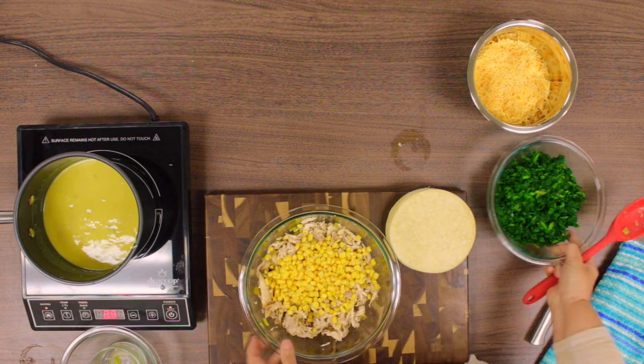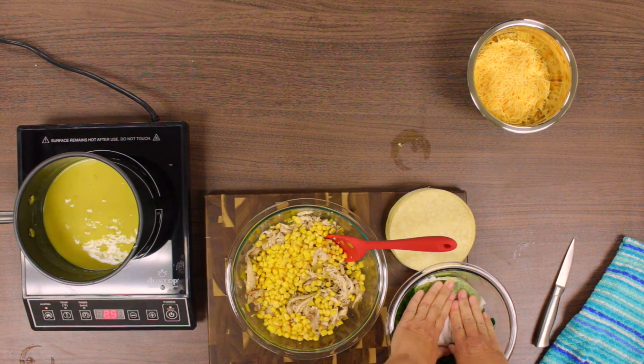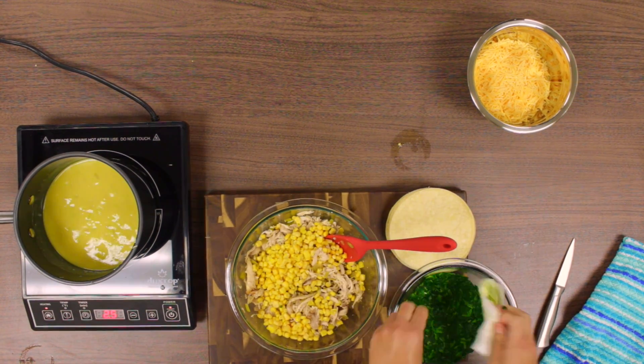We added in the rest of the green chilies, the thawed corn, and the spinach. Before you add the spinach, you will want to get out most of the water so it doesn't make the enchiladas watery. So we pat it down with a couple of paper towels and mix it in.